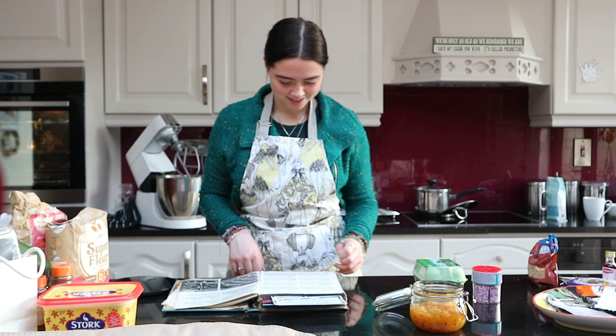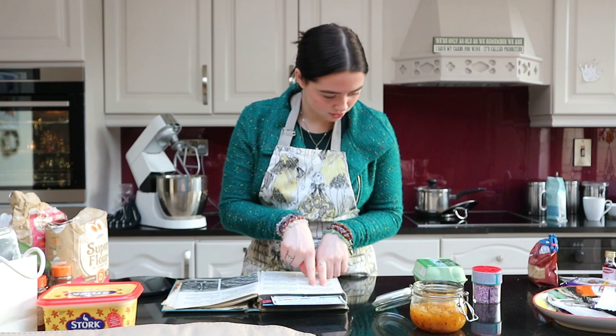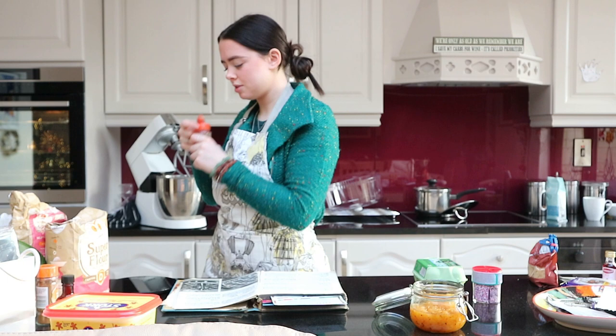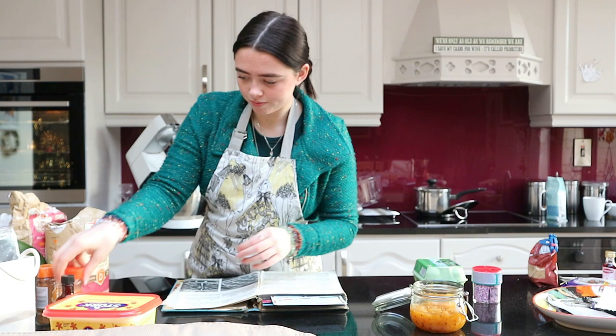Flour, salt, ground ginger — do we have ginger? The only thing I'm missing is cinnamon, but we shall manage. Mixed spices — there's cinnamon in that though. We have mixed spices, so we'll double up on the mixed spice. I actually have cinnamon at home — I love cinnamon, I have so many cinnamon candles.